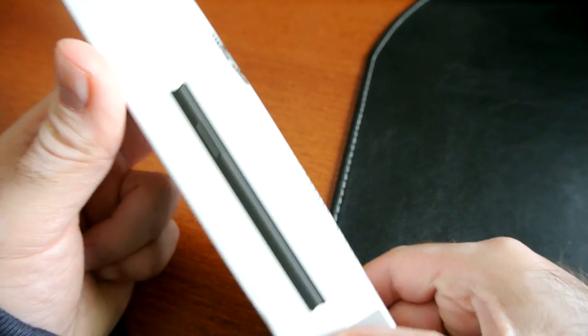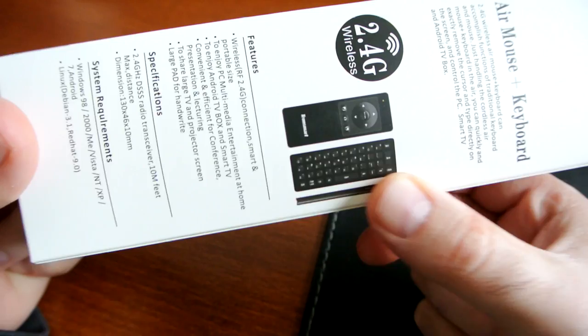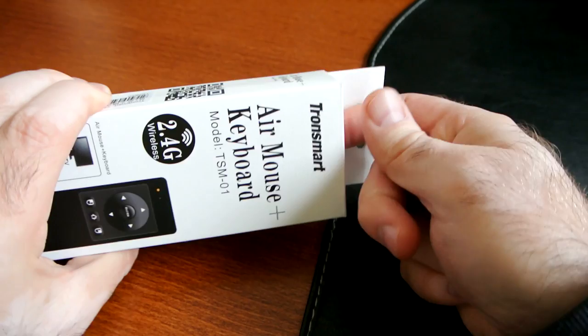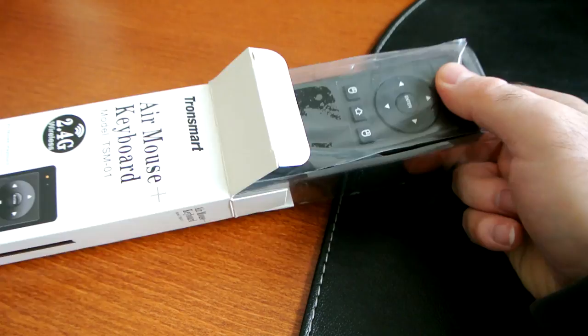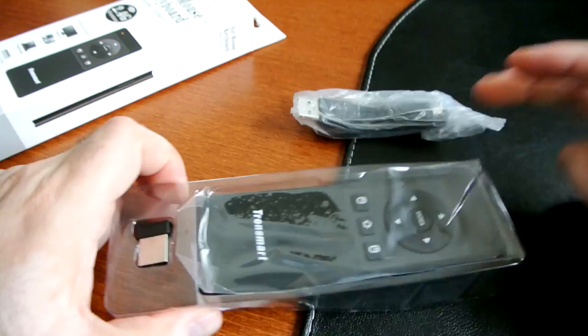On the box there are pictures of the device, serial numbers, and whatnot. On the back there's a small picture of the device showing where the keyboard is, plus a few more specifications. If you want to read them, just pause the video. I'm going to go ahead and open it because I'm very excited. The package came from GeekBuying in definitely less than 10 days — probably a week — coming from China, which really impressed me. And there you go — nothing else in the box.